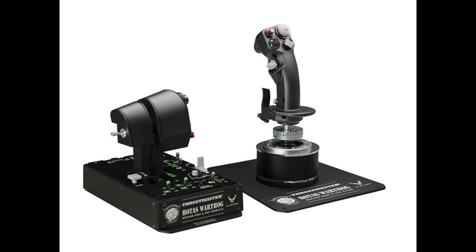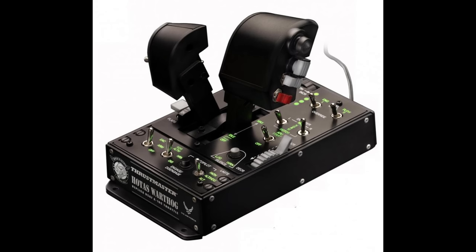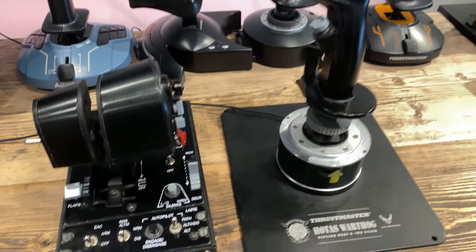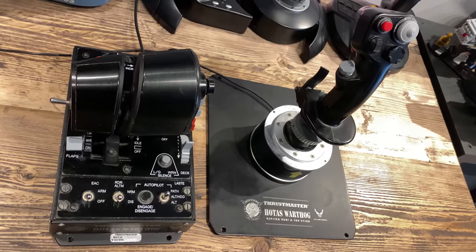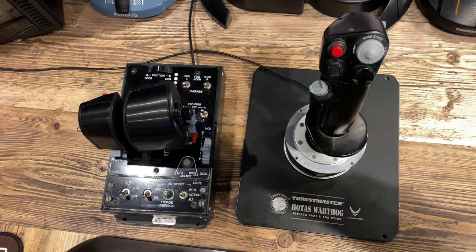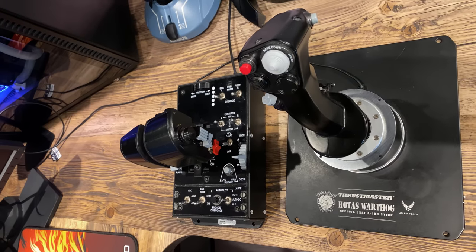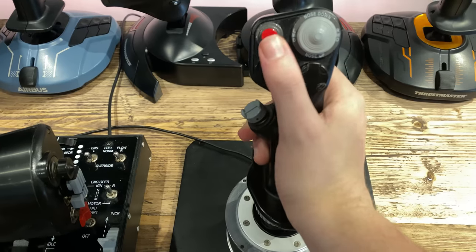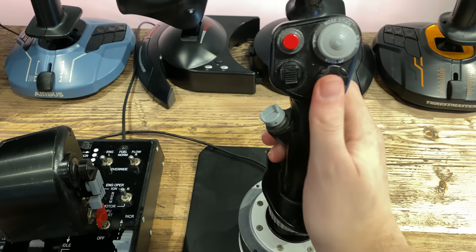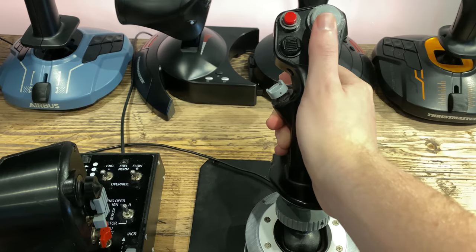Last but by no means least, my baby — the Thrustmaster Hotas Warthog. This has been Thrustmaster's flagship product for many years and still continues to be the premium product Thrustmaster offers. I calculated that I've owned my Hotas Warthog for four years and three months at the time of recording this video and it still performs as if I just got it out of the box today. Retailing on the Thrustmaster website at just under £400 or €500, this is by far the most expensive product of the four. However, the build quality alone matches the price before getting into its features. Weighing in at over 14 pounds, it is also by far the heaviest of the four products. The Hotas Warthog is licensed by the United States Air Force as a replica of the A-10C joystick and throttle, meaning the system perfectly integrates with the A-10C in Digital Combat Simulator out of the box without the need to assign any custom buttons.